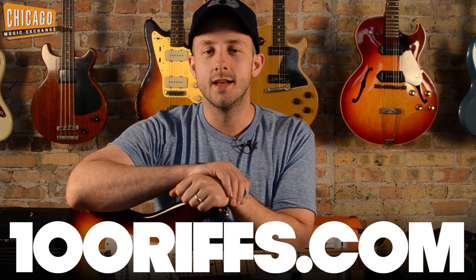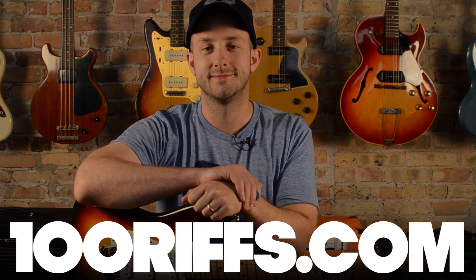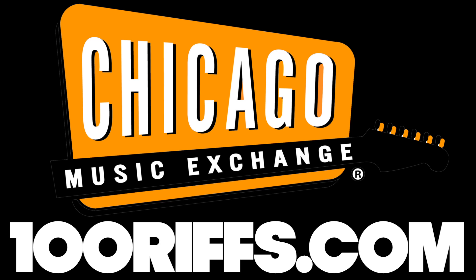Check out our video of 100 Riffs, as well as the entire list of songs played at 100riffs.com. We'll see you next time.